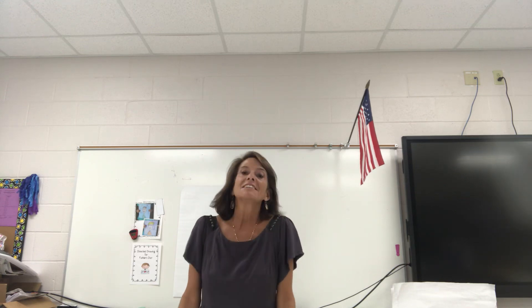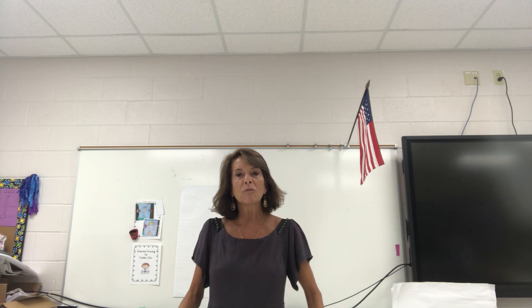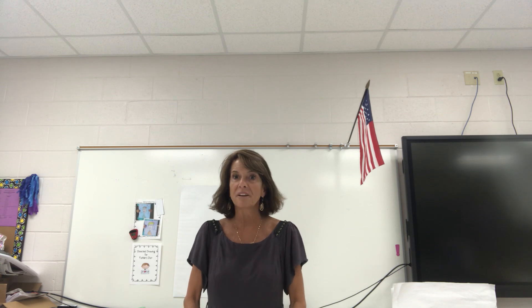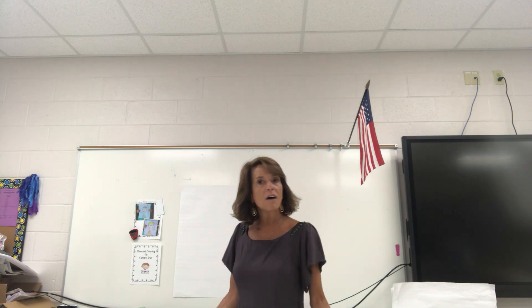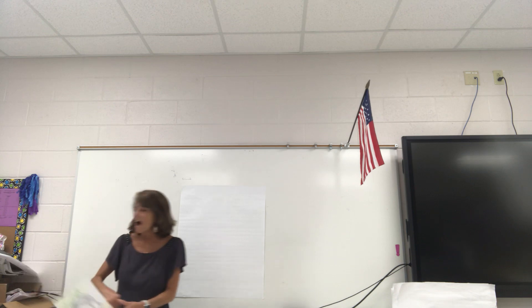Hey everybody! I just wanted to extend our Sunday School lesson from Sunday where we talked about the Golden Rule and how we need to love each other. So when we're loving each other, there's somebody really special coming up that we need to really love and thank, and that's our dads because Father's Day is coming up. So I thought we would work on making a card for your dad.